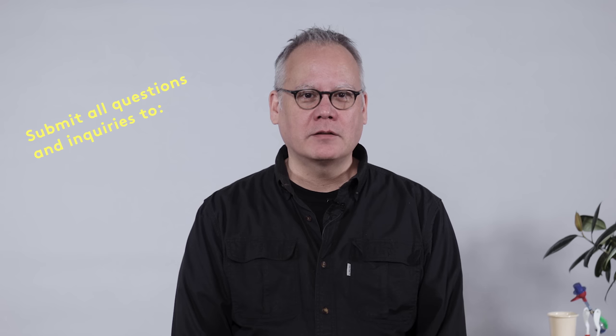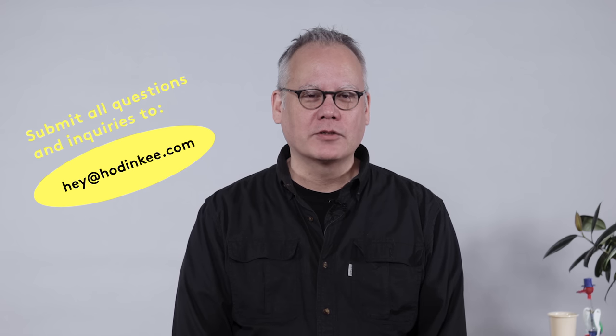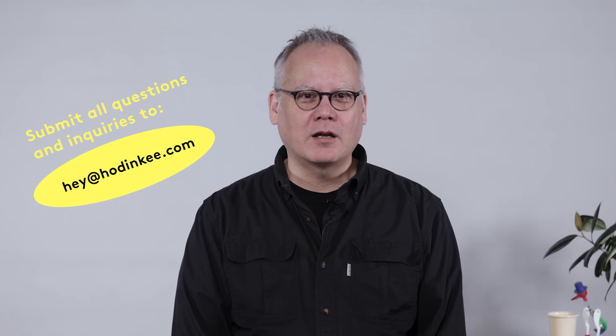This is the end of this episode, my friend. Don't forget to like and subscribe. You have a great day.